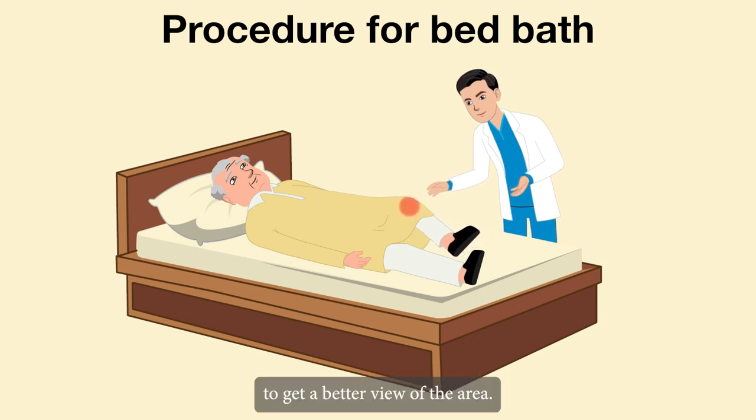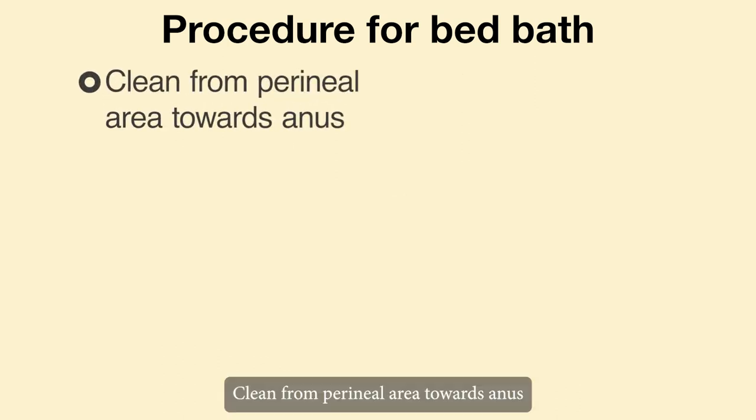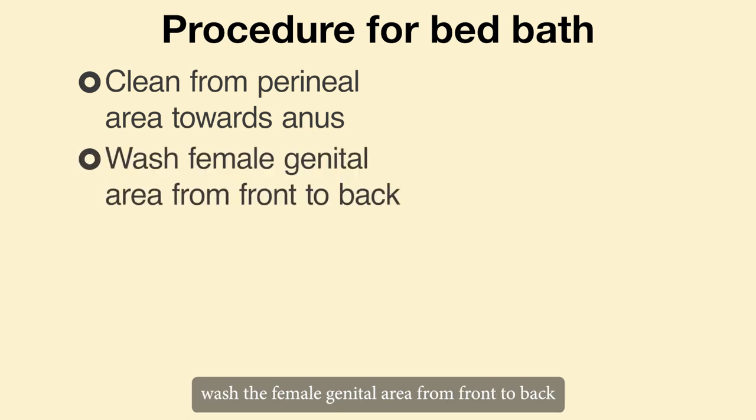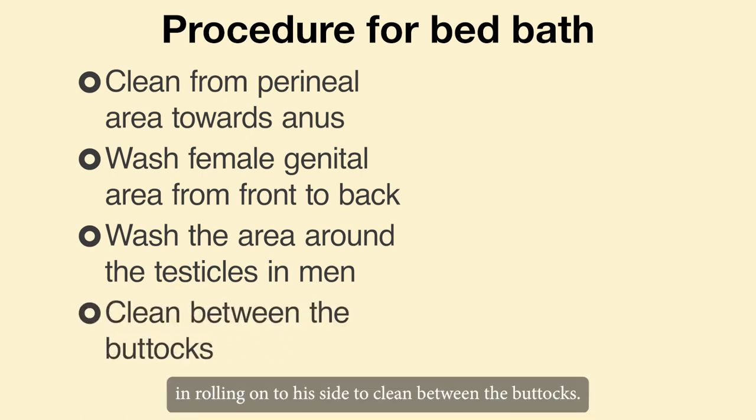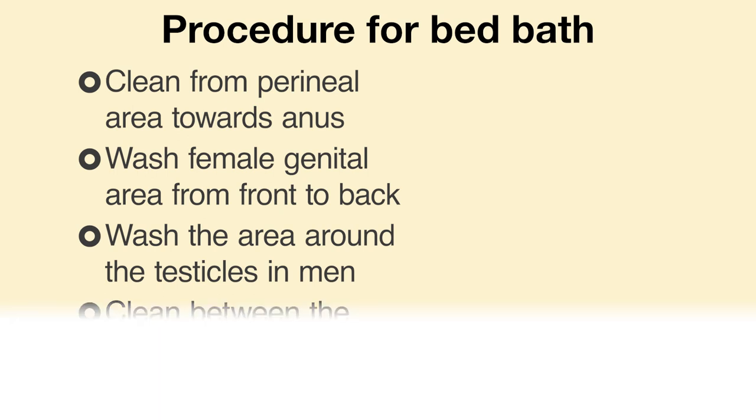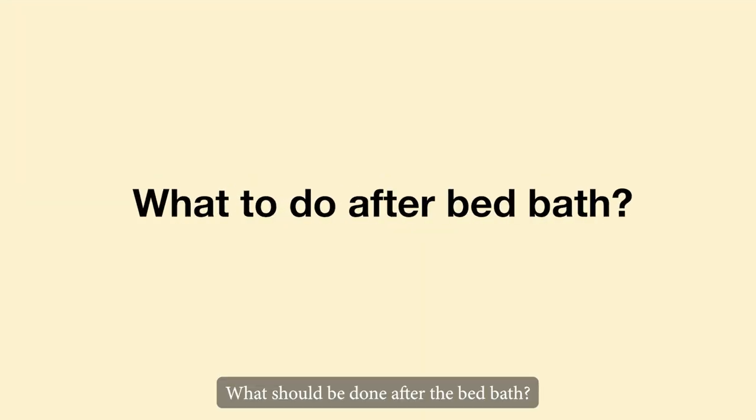You may need to bend the person's knees to get a better view of the area. Clean from the perineal area towards the anus. Wash the female genital area from front to back. Make sure to wash the area around the testicles in men. You may need to assist the person in rolling onto his side to clean between the buttocks.